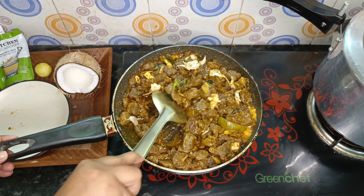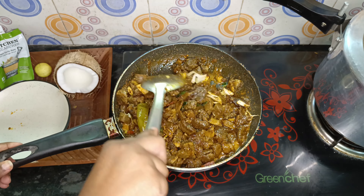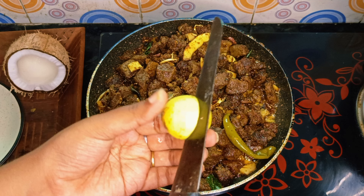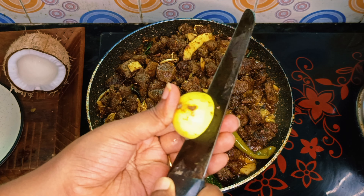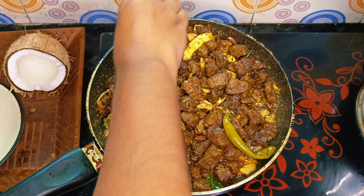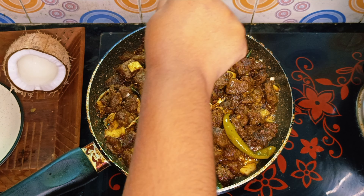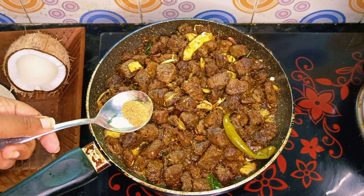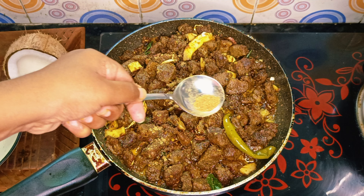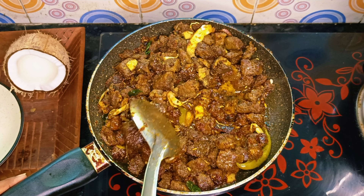I will mix in the fry of this. I mix the juice. Add 1.5 spoons of garam masala — we will be able to add some flavor to the beef. We will add a little bit of flavor; it will taste good.